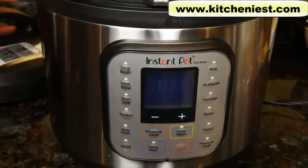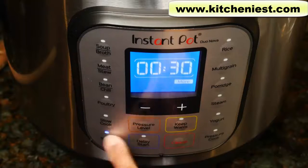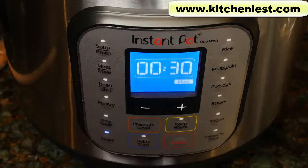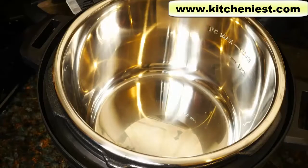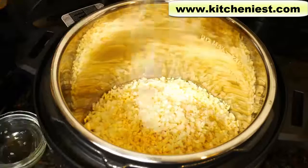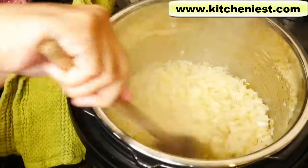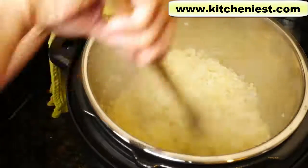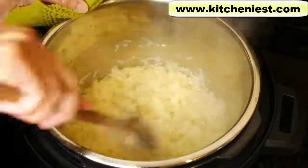Here's the 8 quart Instant Pot Duo Nova — you can see it is very big. We'll use the sauté function first. It's on normal setting; if you press sauté again, it'll go to more. I'm going to leave it on more for now because I do want the pot very hot. When 'hot' is displayed, that means we can start sautéing — it'll take just a couple of minutes. Pour in some vegetable oil, add the onions, ginger, garlic, and salt. Stir it every few minutes.